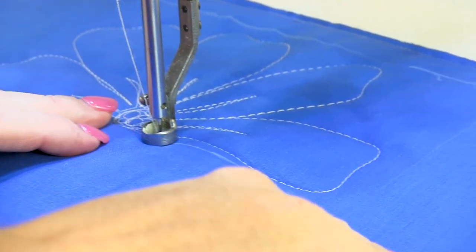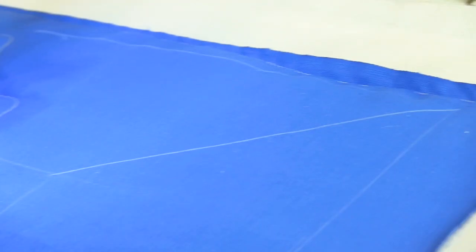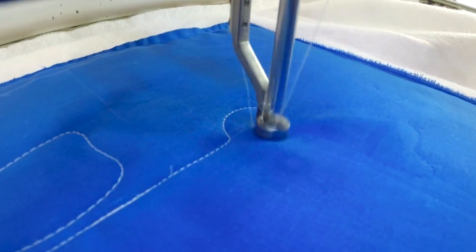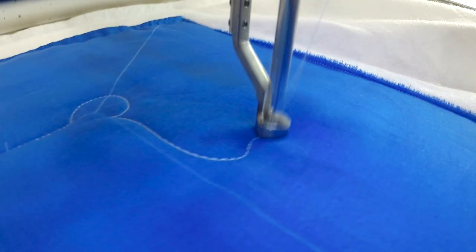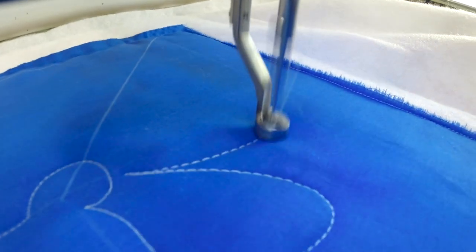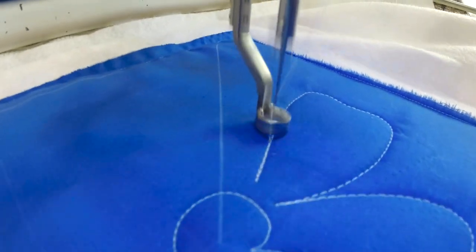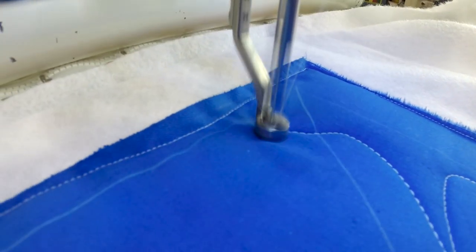I'm going to travel down my border — I've got my corner chalked out. When I get to the corner, I'm going to make a loop and then make my little lettuce leaf. Some people call them molars — they've got that dip in them, just like a molar leaf has at the top of it.